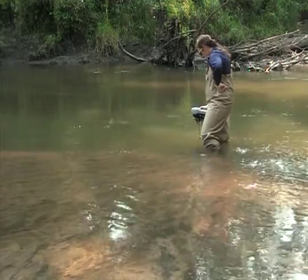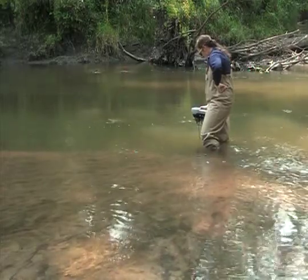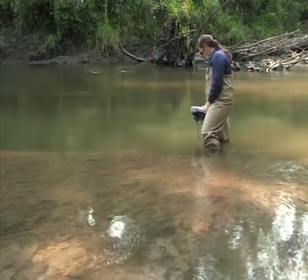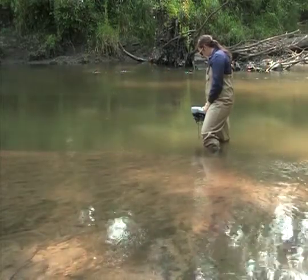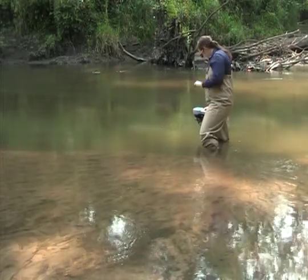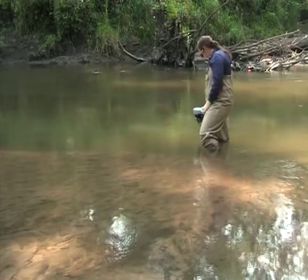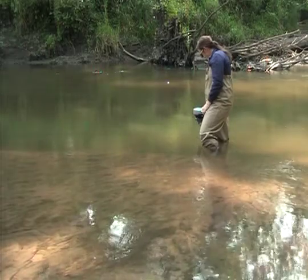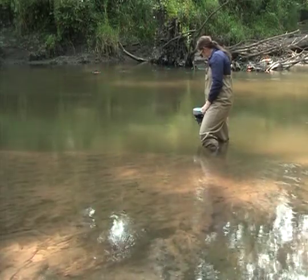Avoid slow flow areas along the banks, in eddies, or immediately downstream of islands. Continuously move the probe around slowly in the water, especially while taking samples in still or slow moving water. Allow the temperature and dissolved oxygen values on the meter to stabilize before recording your data.